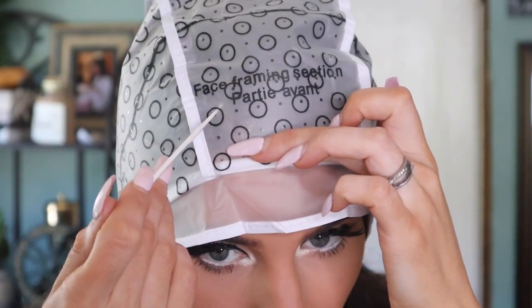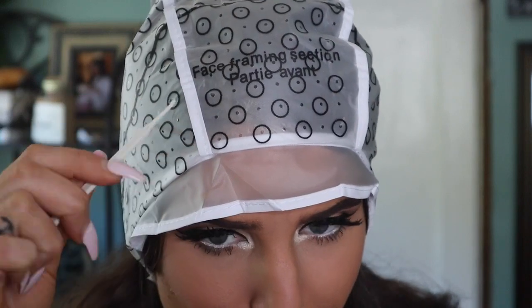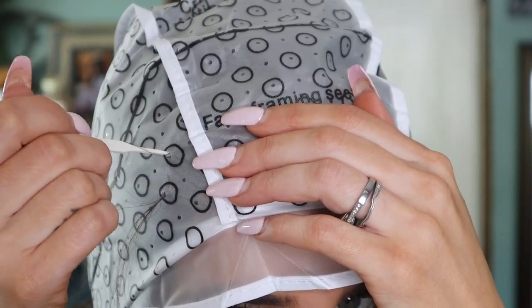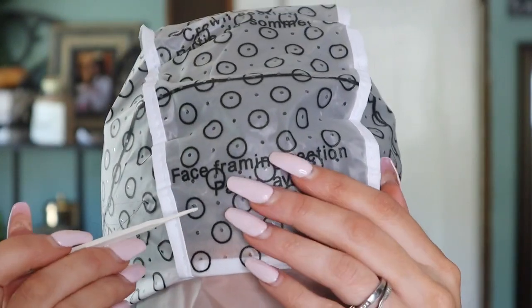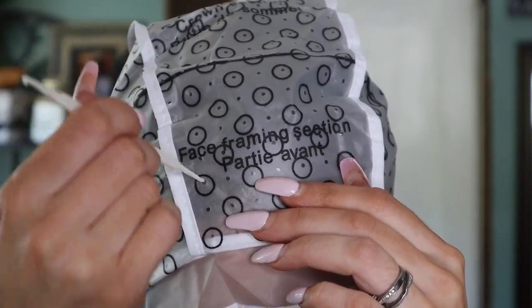The instructions said if you wanted a more subtle look, use the smaller hook; for a bolder look, use the bigger one. At first I was going to use the small one, but this was so incredibly difficult. The hook would literally not grab my hair — I don't know what I was doing wrong. I even reread the instructions. It seemed impossible. I tried different parts of my hair and only managed to get these tiny pathetic strands out.